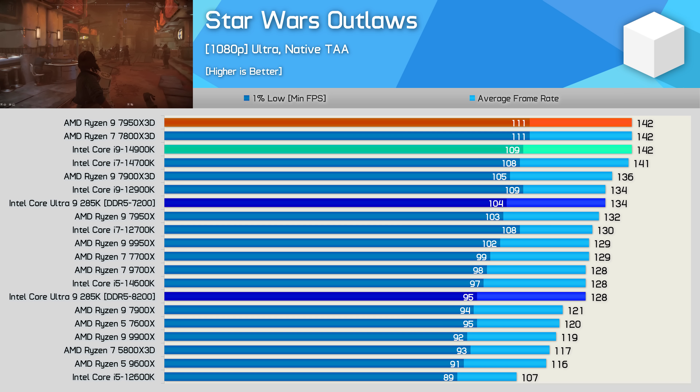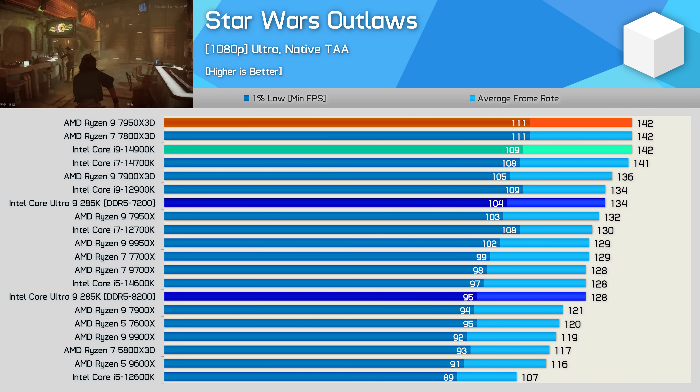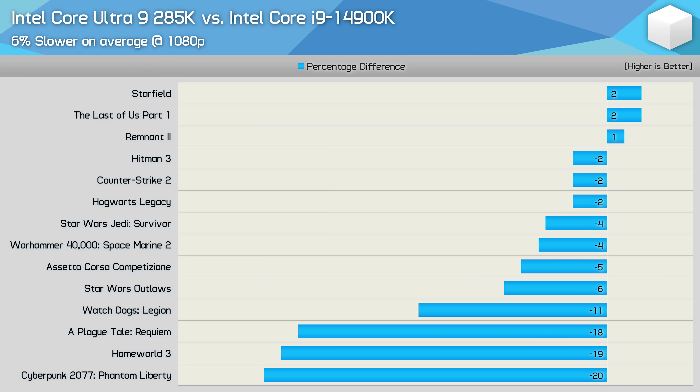That concludes our highly disappointing gaming results. For a quick recap comparing the 14900K and 285K both using DDR5-7200 memory: on average the 285K was 6% slower across the 14 games tested, with big losses in Watch Dogs: Legion, A Plague Tale: Requiem, Homeworld 3, and Cyberpunk 2077.